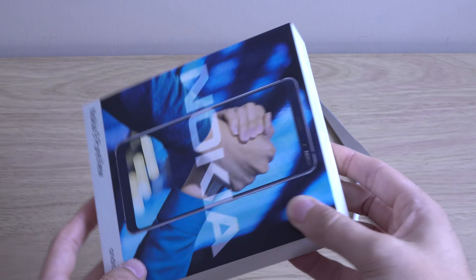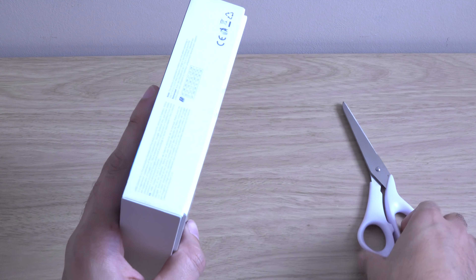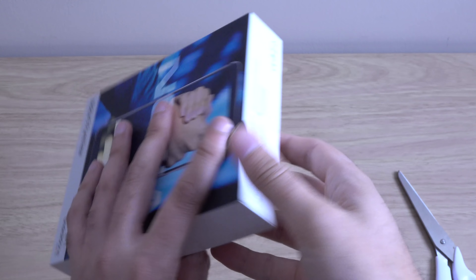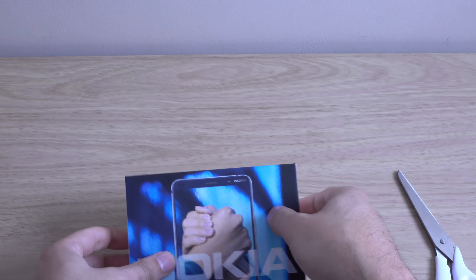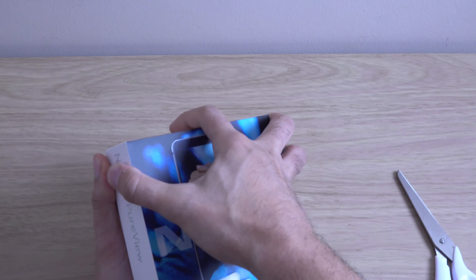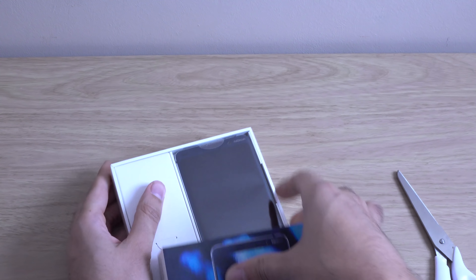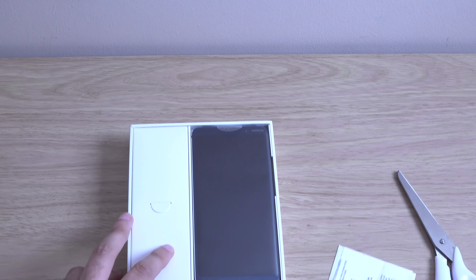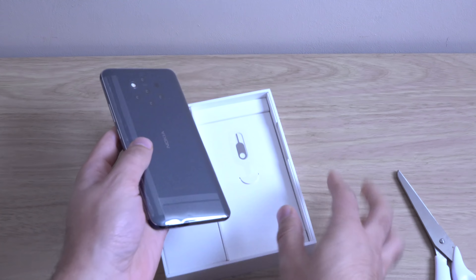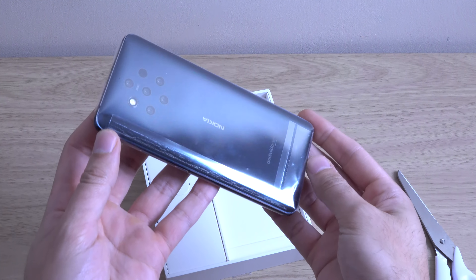So we're just going to unbox this and have a look at what it looks like here, so we can see if it's any good. It looks a bit bug-eyed to me, but I'm not too fussy as long as it's a nice phone with good performance. Quite a nice presentation here, as you can see.